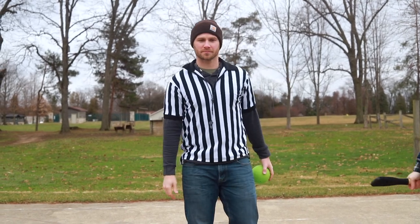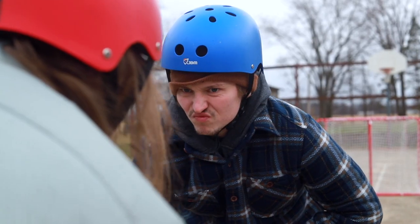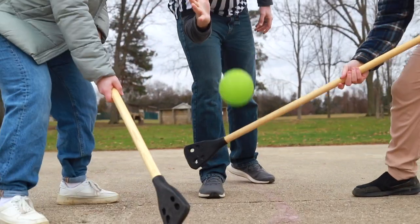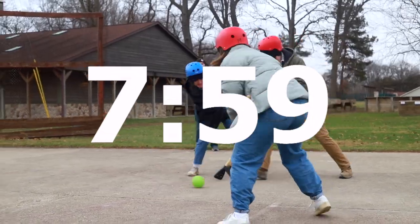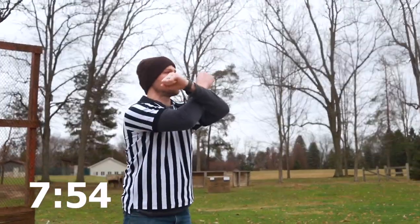At the start of each game, there will be a face-off. Each team will send one player to the center of the ice, or court depending on the weather, and the referee will drop the ball between you. Once the ball hits the ground, the clock starts and the game begins. The games will be an eight-minute running clock, and it won't stop unless an injury occurs where the referee deems it necessary.